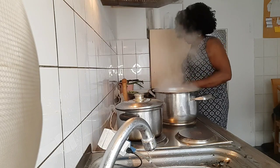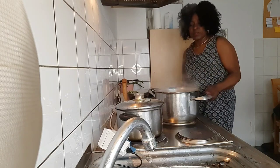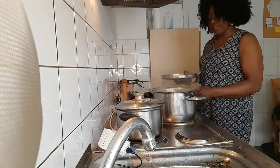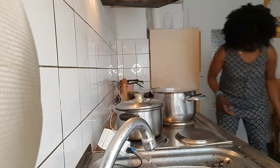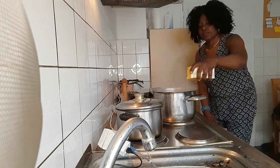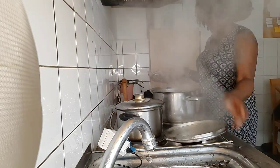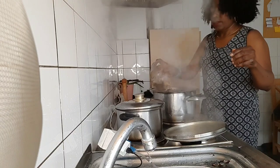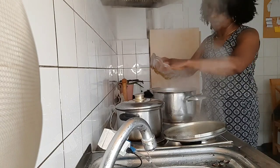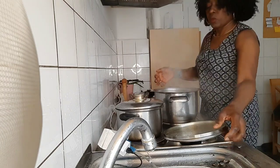I'm adding my salt now — I don't want too much because I'm sure the meat already had a lot. I'll put my dry fish in. I also put my meat in, so you can see our plantains is boiling well.